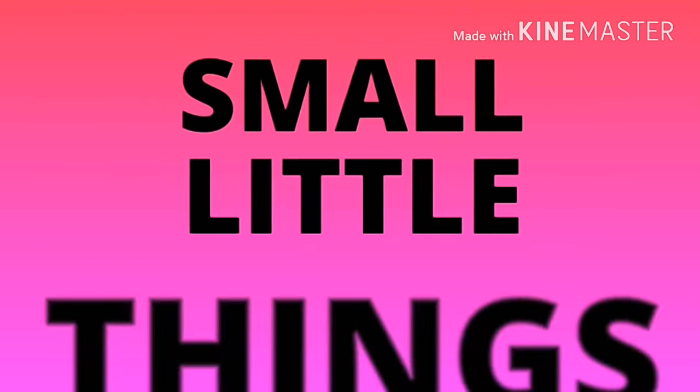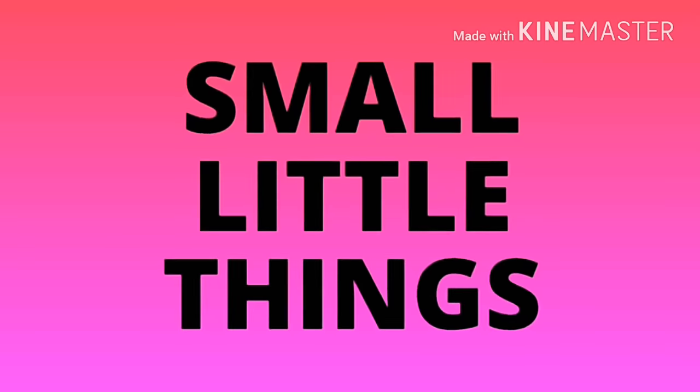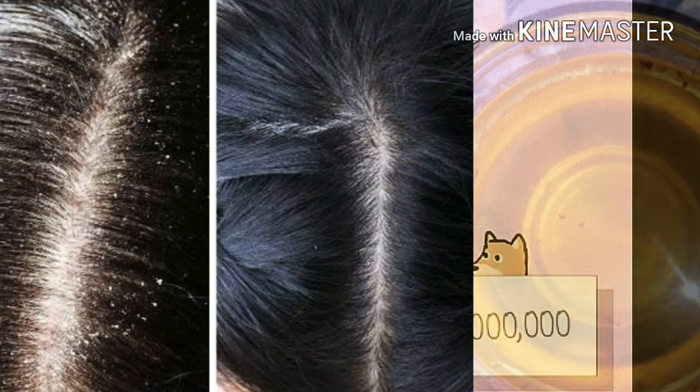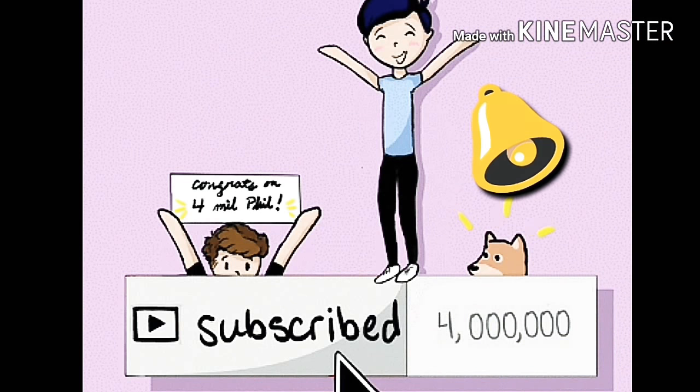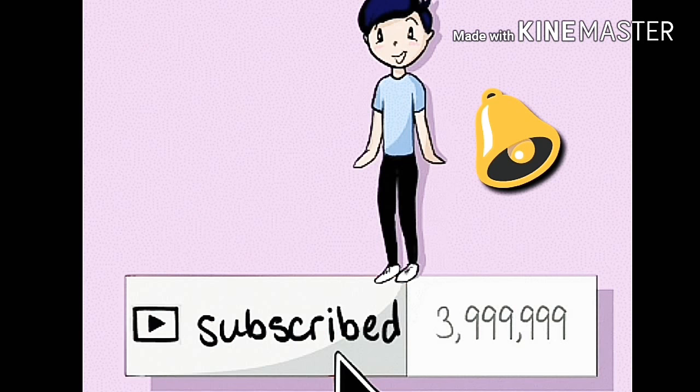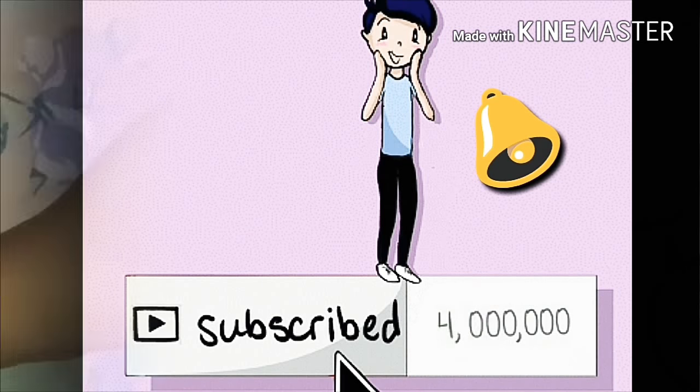Hey guys, welcome back to my channel Small Little Things. I am Akansha. Today I am going to share an anti-dandruff hair oil. This will help with dandruff, lock your hair, and strengthen your hair. Don't forget to subscribe to my channel and click that bell icon so you never miss my videos. That means a lot to me.